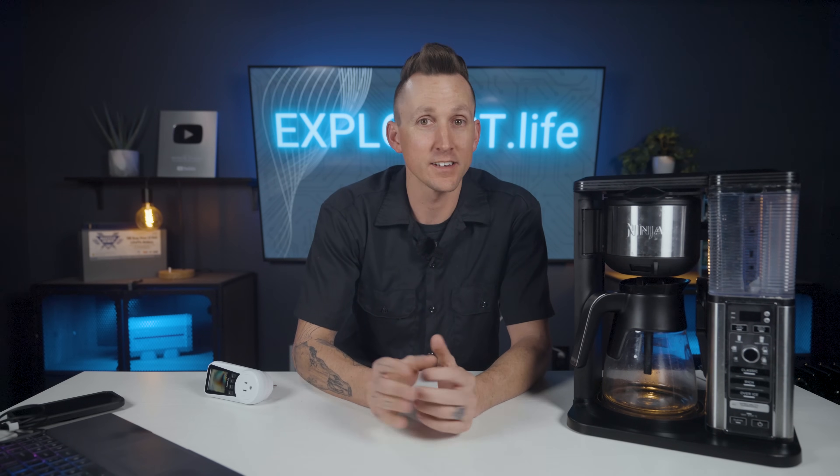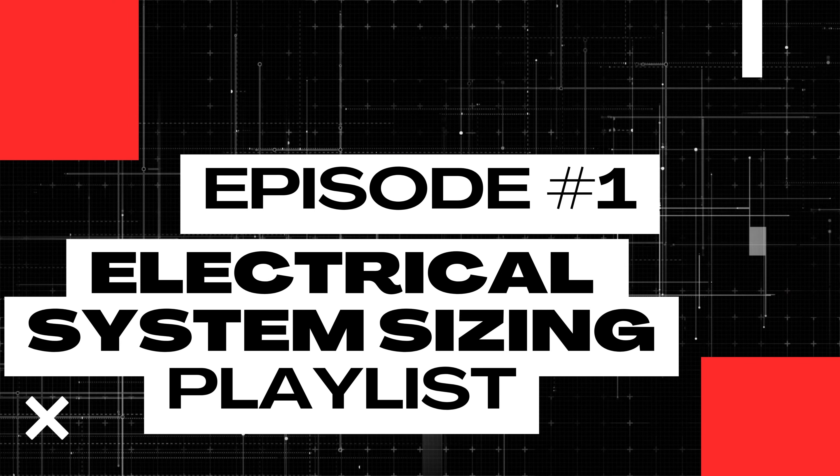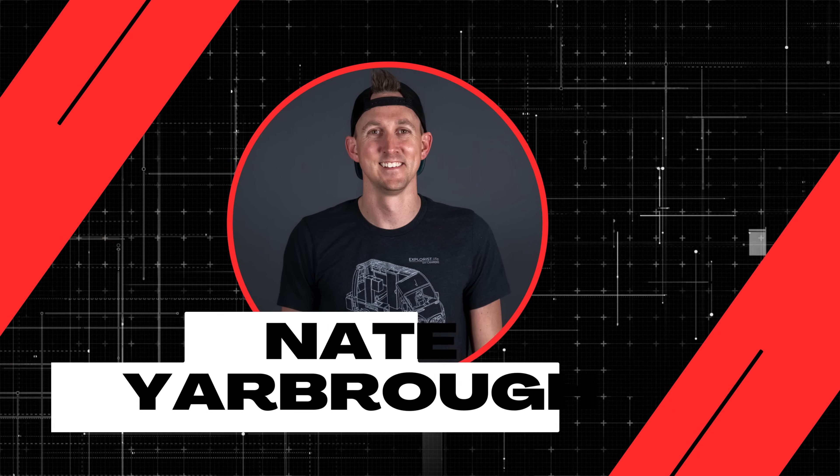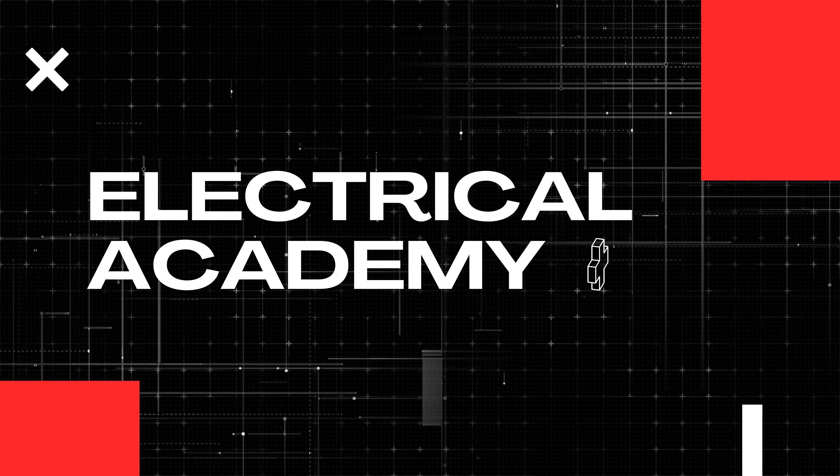But how much power does a coffee maker actually use to brew a pot of coffee? That's exactly what I'm going to teach you how to calculate here in lesson number one of this electrical system sizing playlist. My name is Nate, and welcome to the Explorers Life Mobile, Marine, and Off-Grid Electrical Academy.